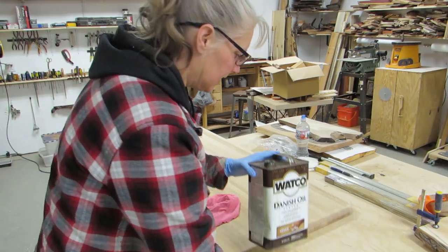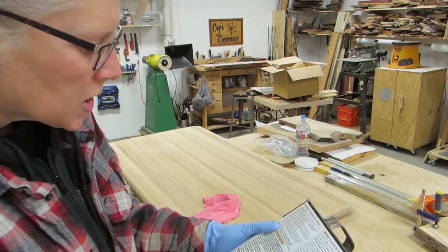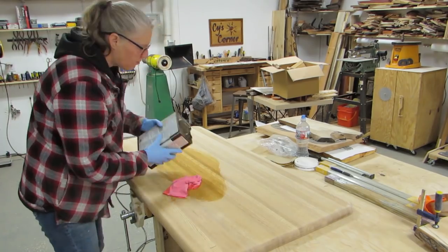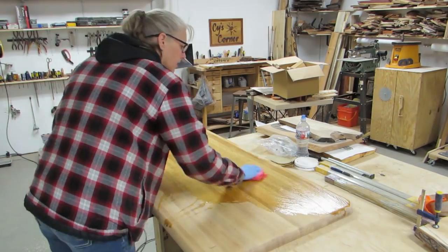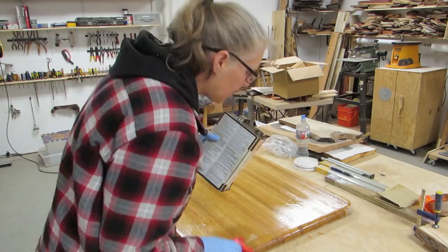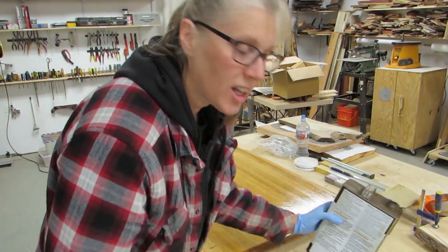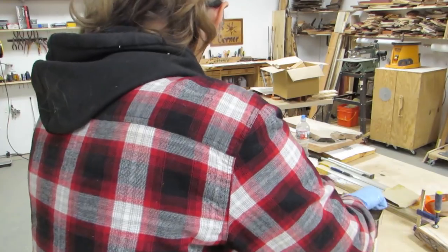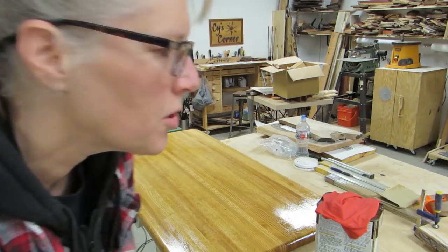Lots and lots. What was the term they used? Flood the surface. So I put on enough to where I thought it was flooded. Yeah, I would say that's flooded. 30 minutes — it's 6 o'clock right now. Cool.